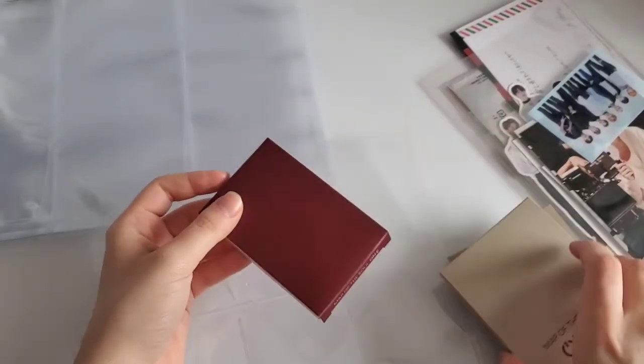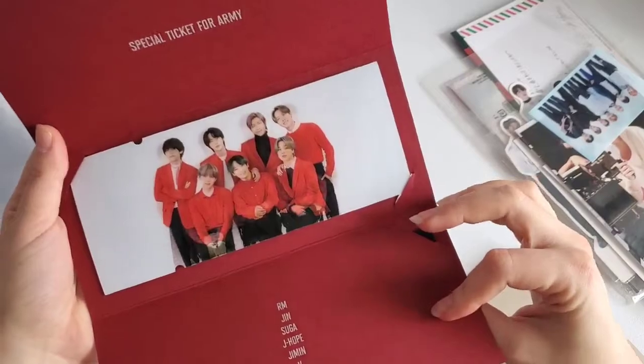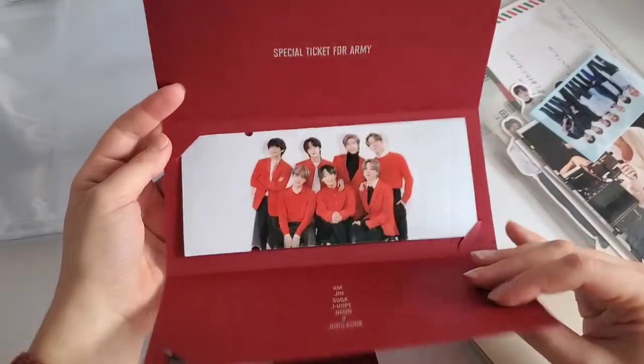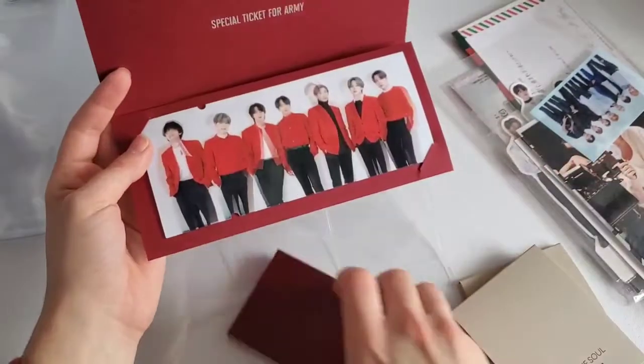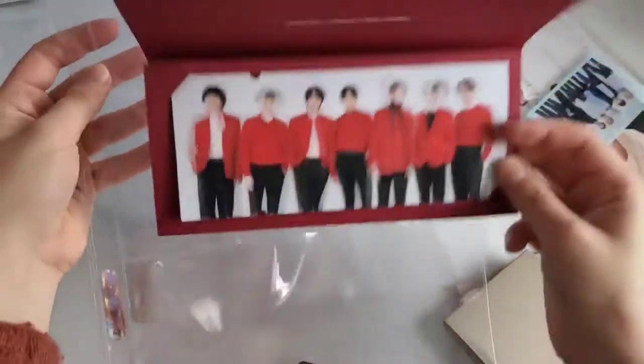Next question: favorite place you love going? I'm going to say all-you-can-eat sushi and nature walks. I got the 'One' concert merch photo cards — absolutely stunning. I love these, they're so pretty. I have this one that I'm going to put in, boom boom, and then the last one. Let's do that first.